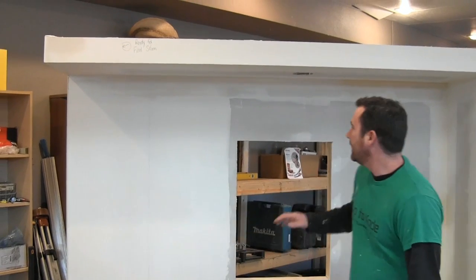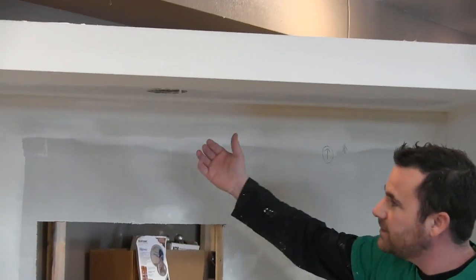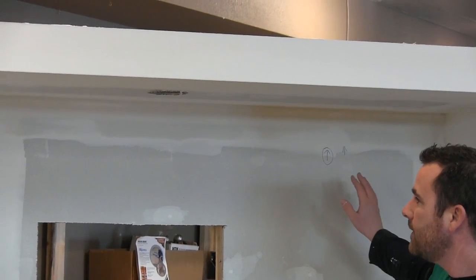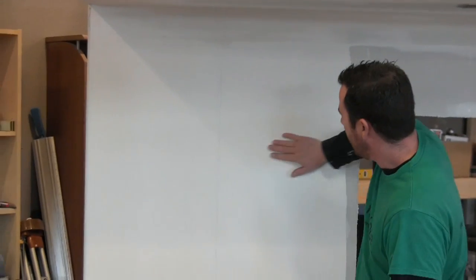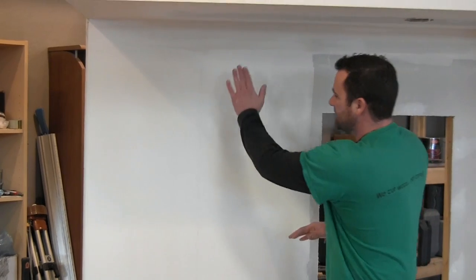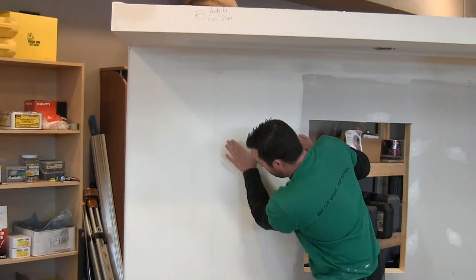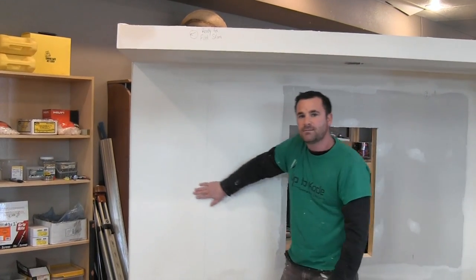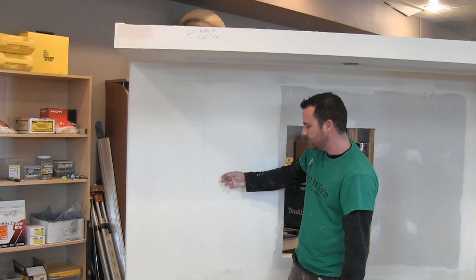I went around and lightly sanded these inside angles just to knock off any high spots. Then I sanded this hump here — just concentrated it in the one spot, and now I can't feel that hump as much. It's almost gone. I can feel a tiny bit but I still want to skim this out twice.